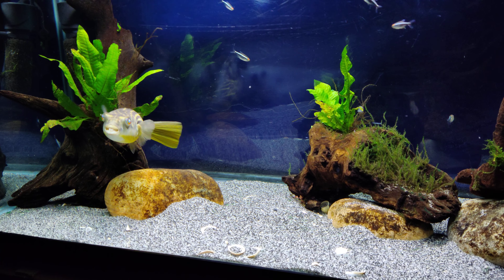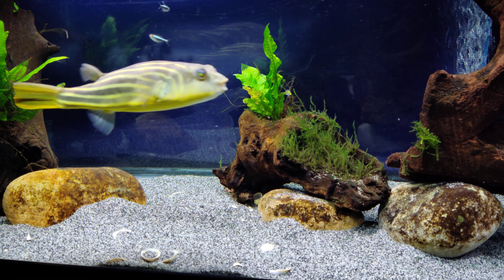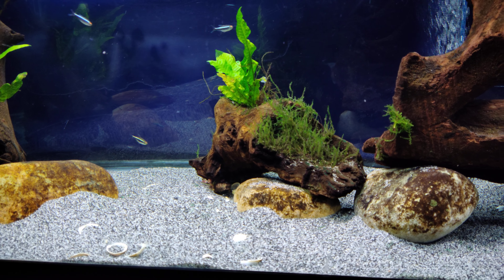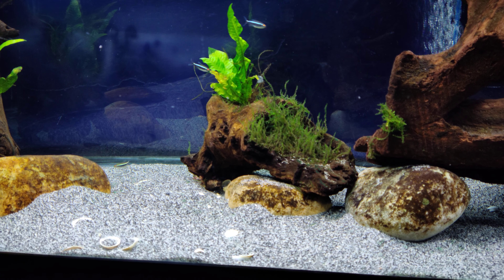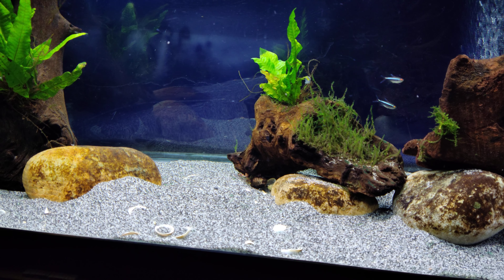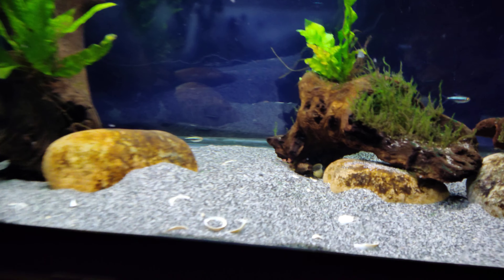The substrate in here is a mixture — pretty much 75% Quickrete pool filter sand and then 25% black sand. I don't remember the name of it, but I got it from one of the local fish stores. It's one of the aquarium brands, so you know it's overpriced. But it gave me a nice little mixture.